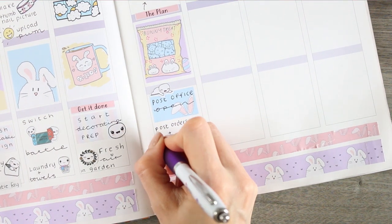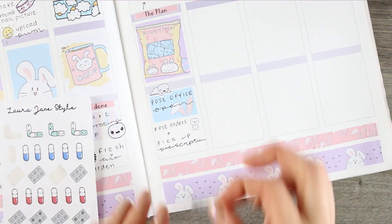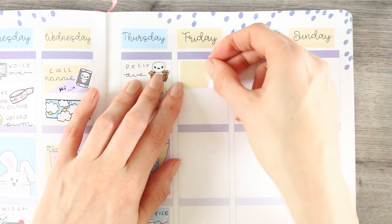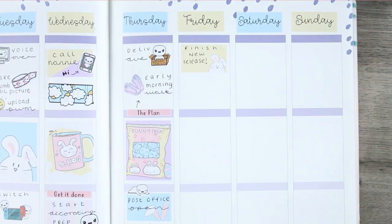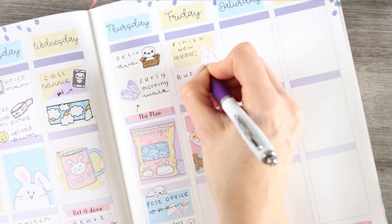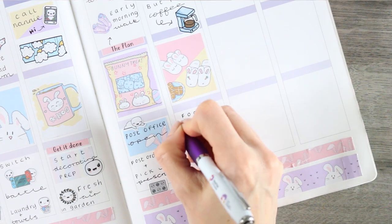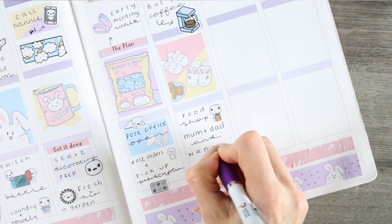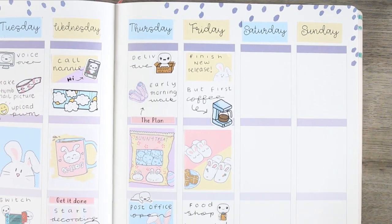I'll be posting all of the orders, and at the same time I need to pick up a prescription — so I used one of the medicine functional stickers from my shop. For Friday I started with a half box at the top as I want to finish off my new release; I'm not sure what's coming out at the weekend yet, I've got a couple of things I might release but it'll be a surprise. I put my full box down first so I knew how much room I had to write, and used a coffee sticker from my shop for 'first coffee'. Underneath there I used one of my food shop pop-its as I need to go shopping for my mum, dad, and nan.